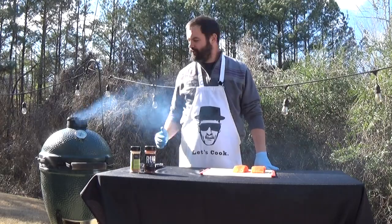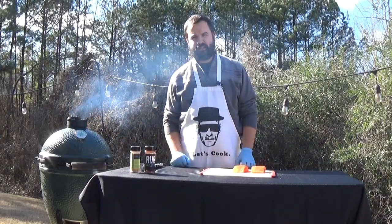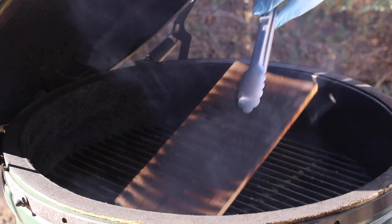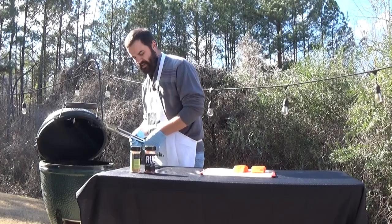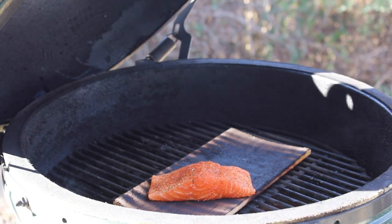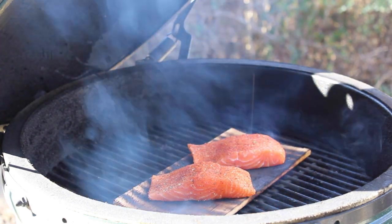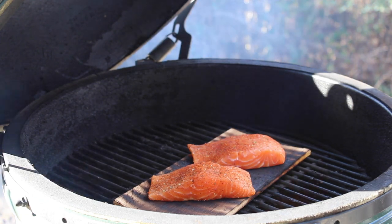It's been about two minutes and you can see the smoke is rolling, which means it's about time to flip the cedar plank and get the salmon fillets onto the plank. Be careful doing this — use tongs or protective gloves. You can see the grill is good and hot. The charring you're seeing on the plank is actually a good thing — that's the oils and the fragrance of the cedar getting ready. You want that char, and now the salmon will take that on. We'll put those on for about ten minutes.